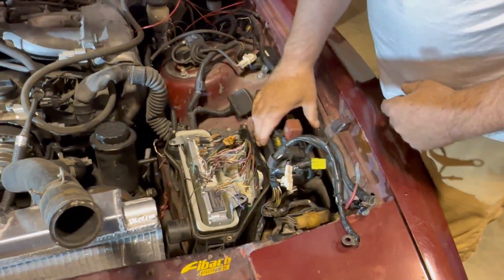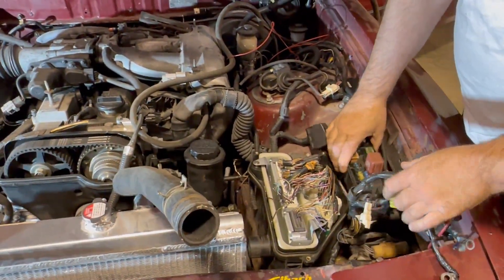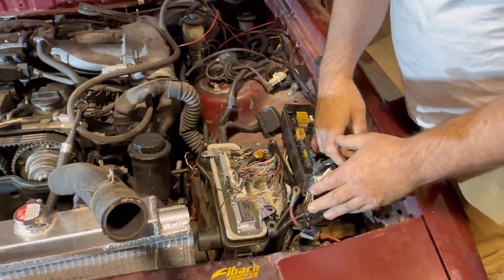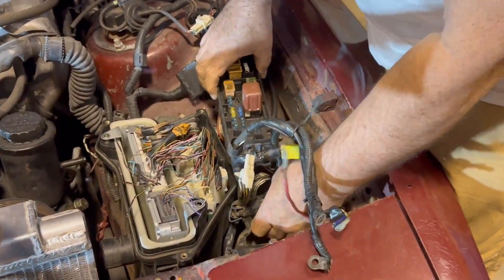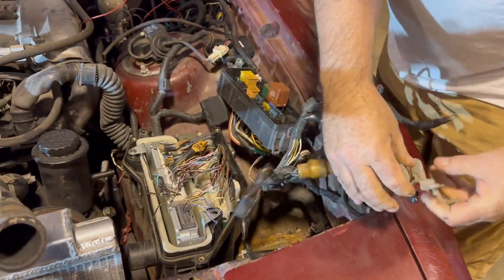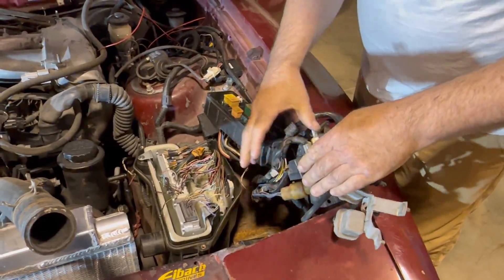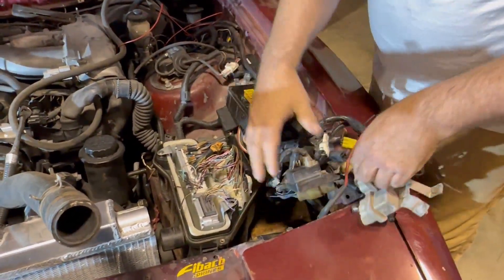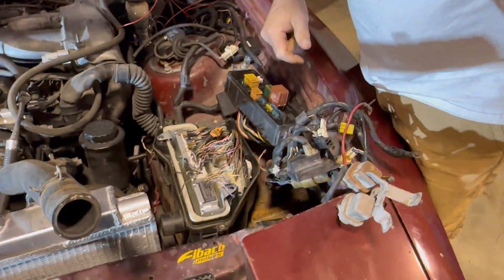Next thing we did is relocate the battery and relocate the fuse box, trying to make it as clean and factory as possible. We're also relocating some grounds, some relays, and a few other things right here. We're going to take the brackets off and situate these the way they need to be.